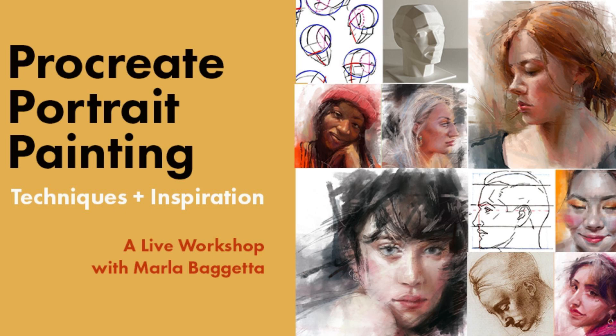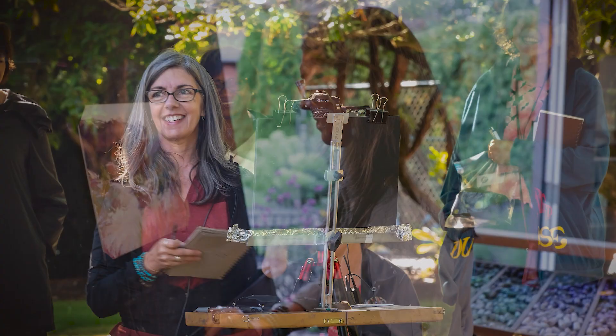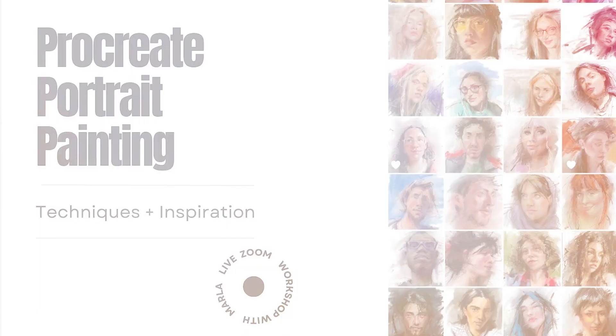Hi, I'm Marla Begetta and I'm excited to introduce my new four-day Zoom workshop: Procreate Portrait Painting. With over 35 years of experience as an artist and instructor, I've designed this workshop to help you create beautiful, lifelike portraits using the power of Procreate on the iPad.